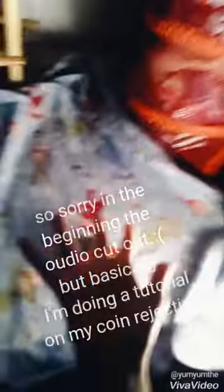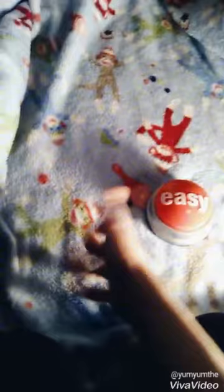Hey guys, I'm back with another video, and today I'm going to be doing a tutorial on my corner ejection on my other vending machine — on this one — and like how I do this. And since you guys didn't see last time, I'm going to be showing you guys that, and without further ado, let's get started.